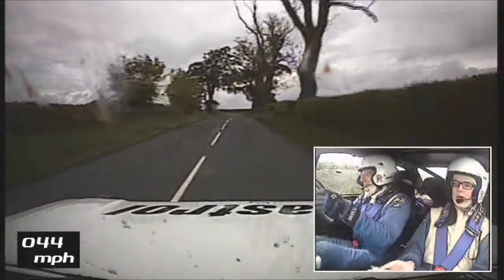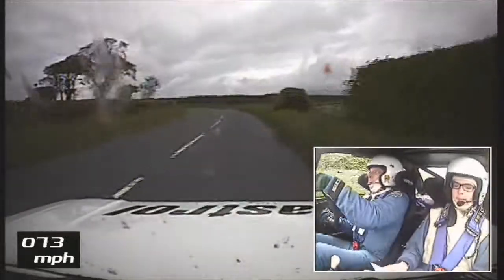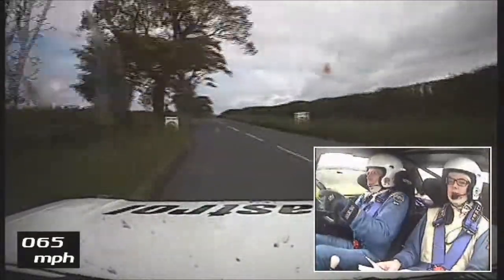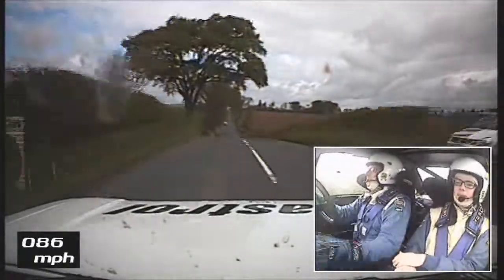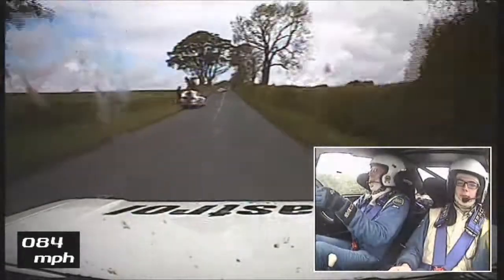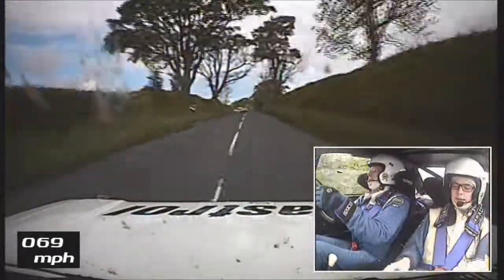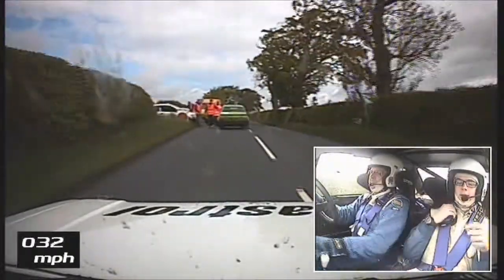5 left plus, don't cut. And then 40. Mid 2 crest over finish — flat to the finish, absolutely flat to the finish. There we go. Not a bad run, pretty good. Not bad.